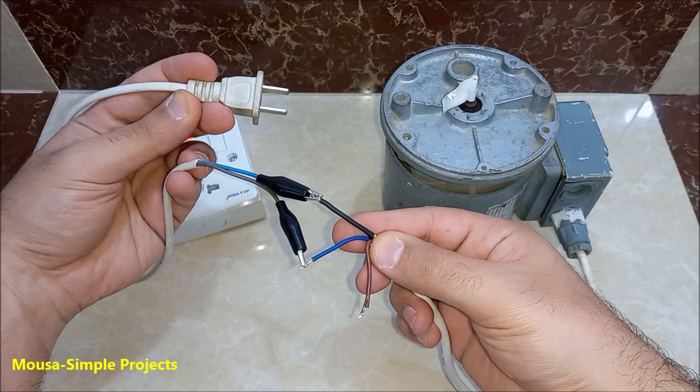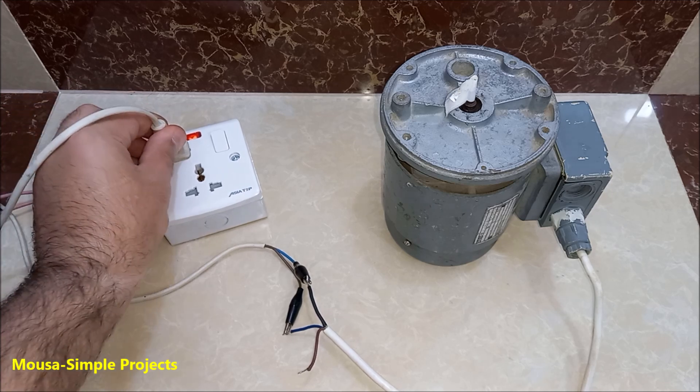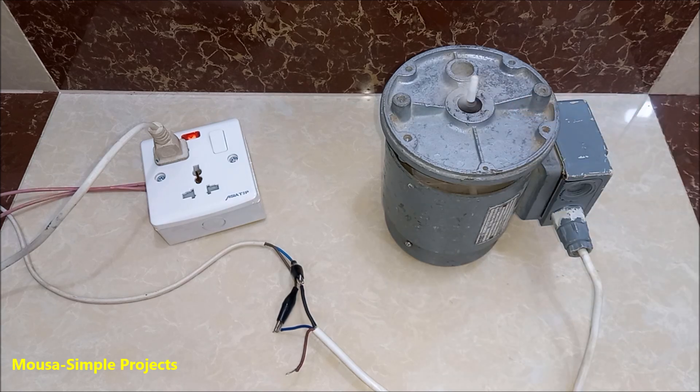First, I connect a live and neutral wire to any two wires of the three-phase motor. The motor is not starting, so I have to turn the shaft by hand. The interesting thing here is that I can choose the direction that I want.